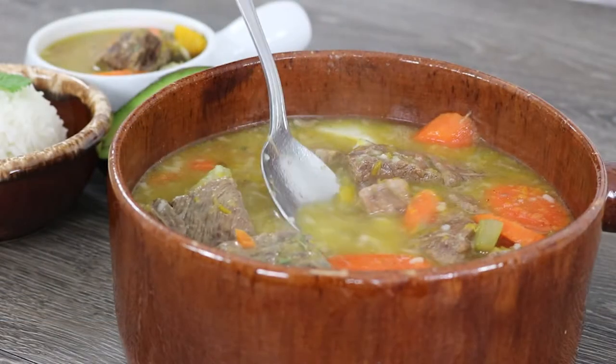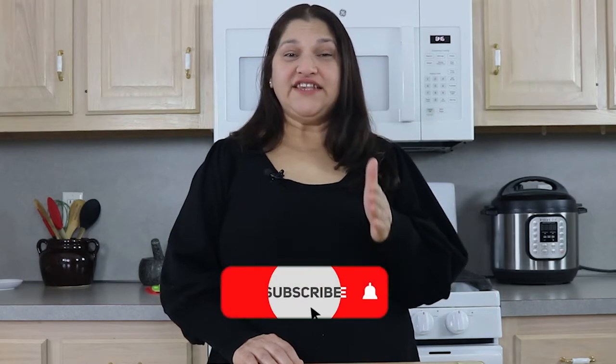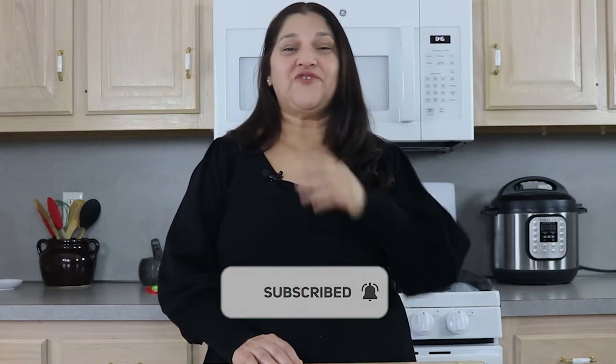Hi everyone, welcome to A Simple Tweak. I'm Evelyn. Today we are making one of my favorite soups, Spanish-inspired beef soup. If you are new here, I share easy and delicious family-friendly recipes.